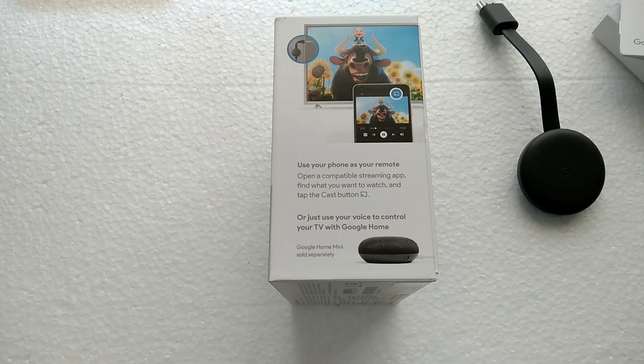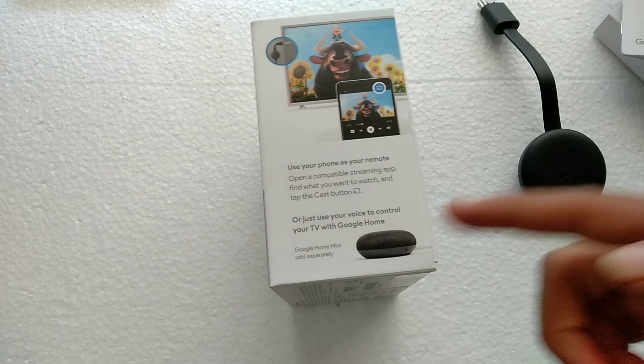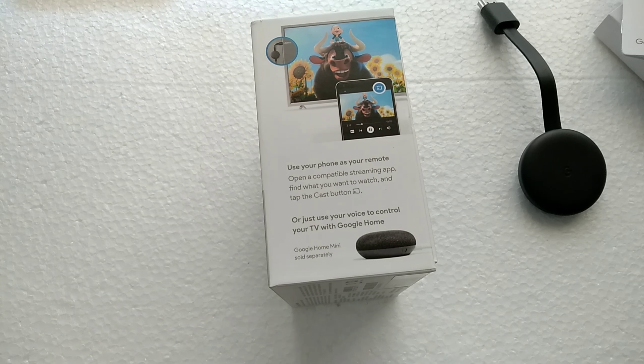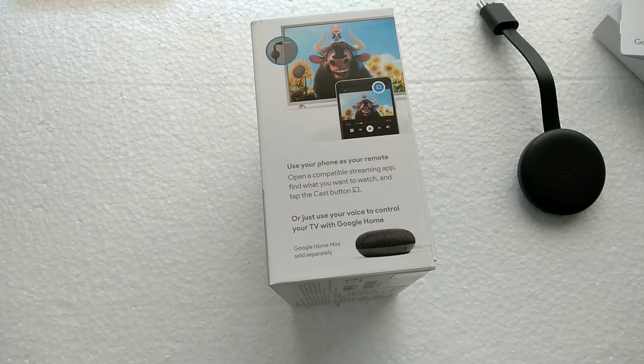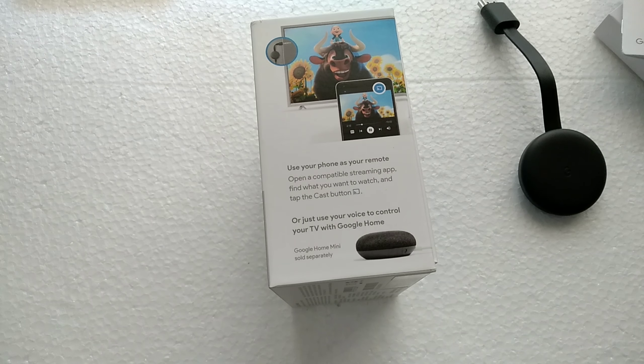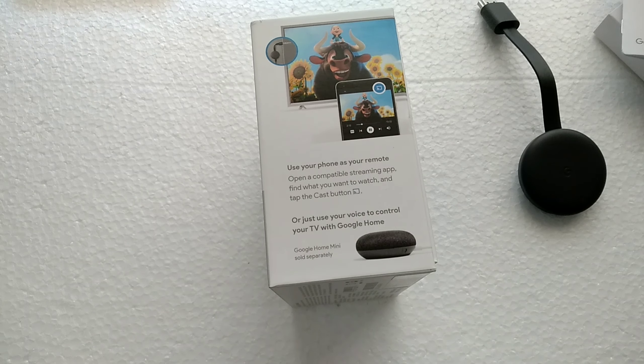You can use your phone as a remote — volume up and down — and you can also use a Google Home Mini, which is sold separately, or your phone's assistant to cast content to the TV. It's really cool: you don't need to go stand at the TV and do stuff — just your voice and your phone, that's it.